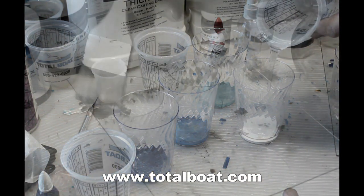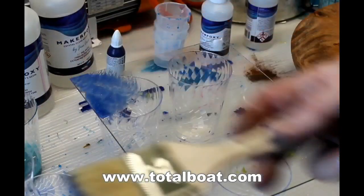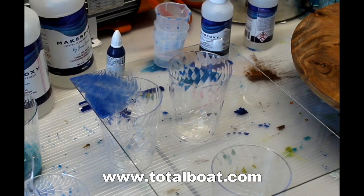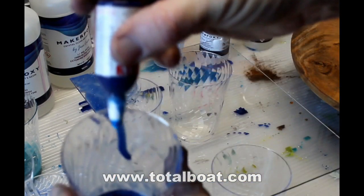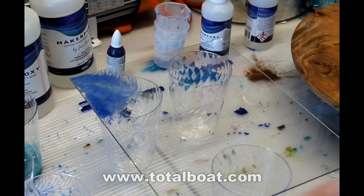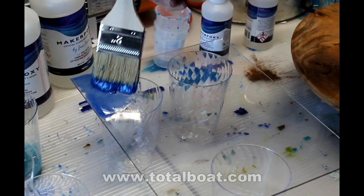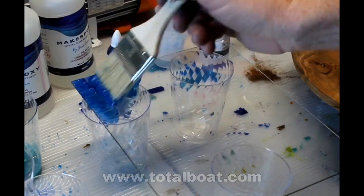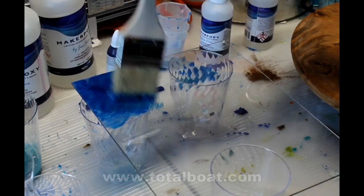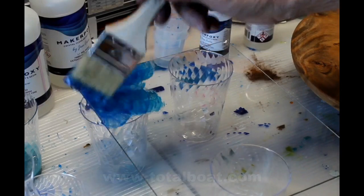So I've got the dark blue, the light blue, the green, etc. When I started to coat the glass, right away I realized that the dark blue was not opaque enough — it was too transparent — so I mixed a little bit more dye into the mix. Then I'm going to apply the dark blue just with a disposable paintbrush. You could put it on there with a stick; it doesn't really matter. The end results are going to be about the same. I just find it's easier to control the larger portions of the resin with a brush.